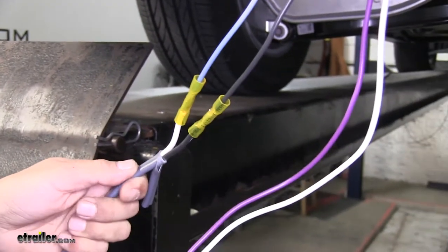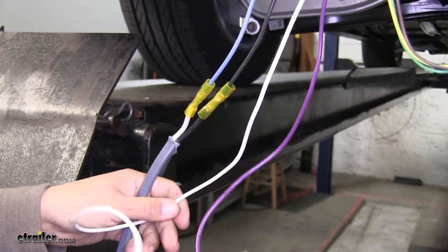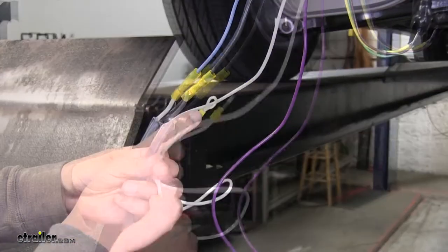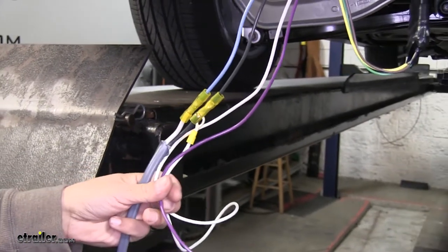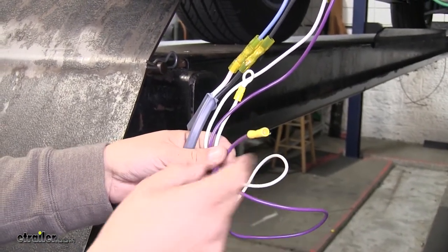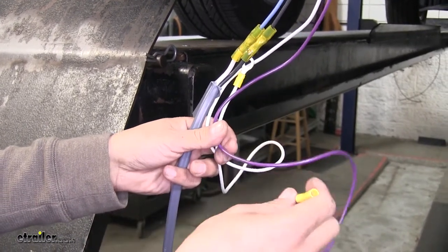We have two more wires coming off the back of our seven-way. The white wire is going to have a ring terminal on it, which is going to be our ground, so we're going to have to route it to a nice clean connection point at the frame or sheet metal. The purple wire is going to be for a reverse circuit. We're not going to be using this in our application, but if you are, you would route it to the reverse light signal.